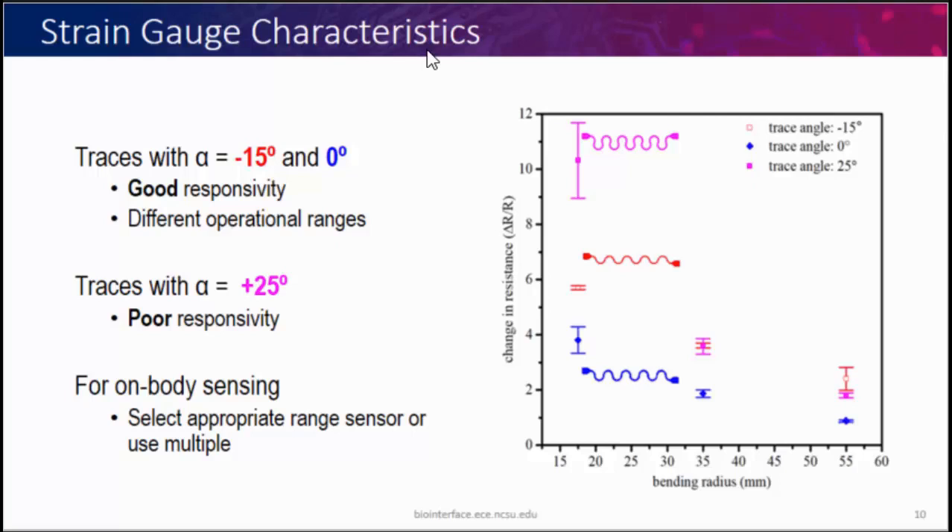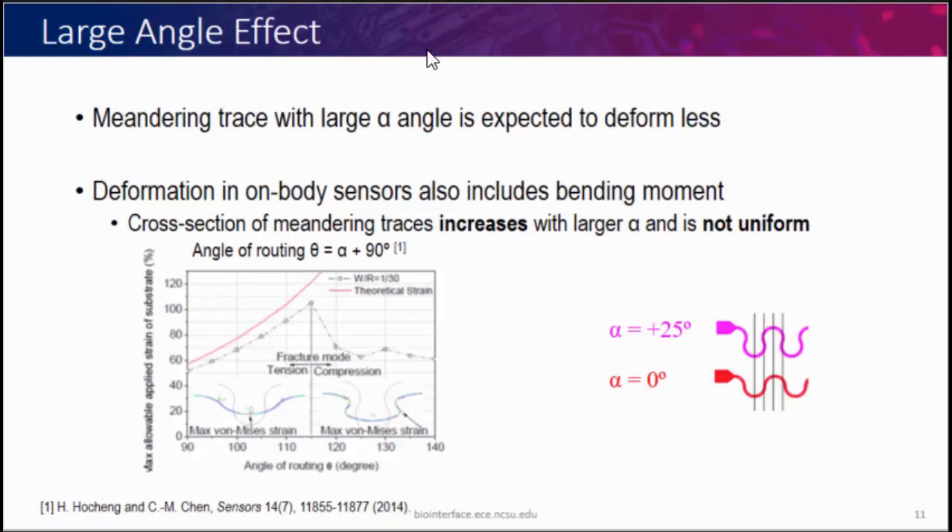The result for 25-degree trace angle showing large variation was surprising, because previously it was said that increasing trace angle should give more resilience to strain. We actually see the opposite — more susceptibility to deformation. That's because we're not looking at linear strain but bending strain. For out-of-plane bending, if we look at the cross-sectional area and increase this trace angle, our out-of-plane bending increases compared to other trace angles, and this increase is also non-uniform. So the sensor becomes susceptible to placement on the body — if placed across a wrinkle it will be more affected than if not — making it an unfavorable design, contrary to what was expected from linear deformation behavior.